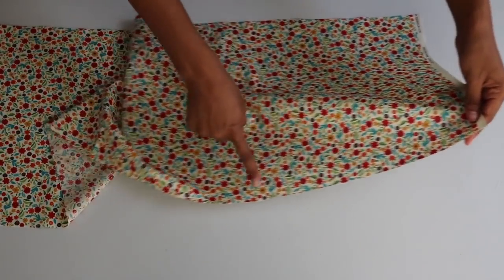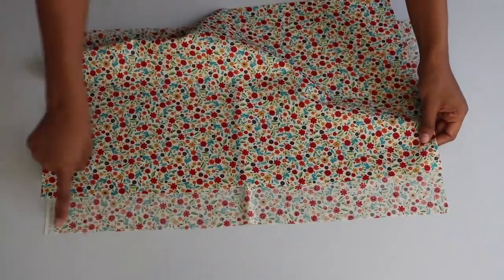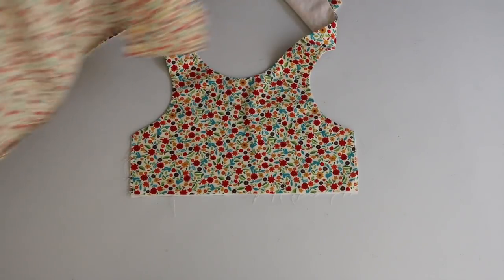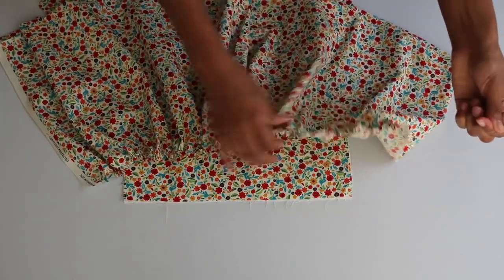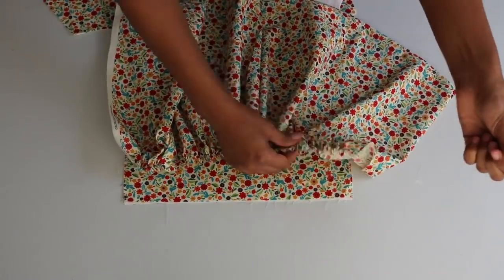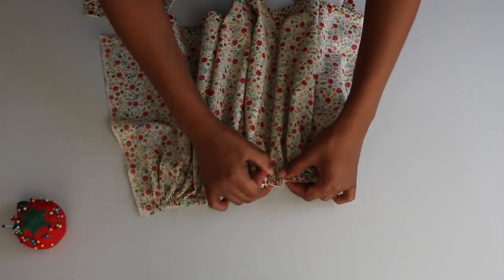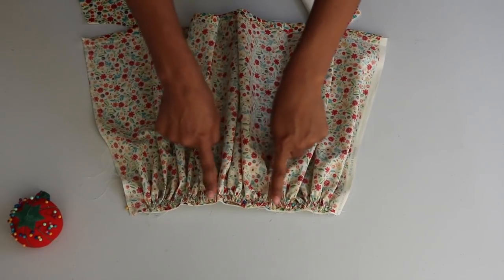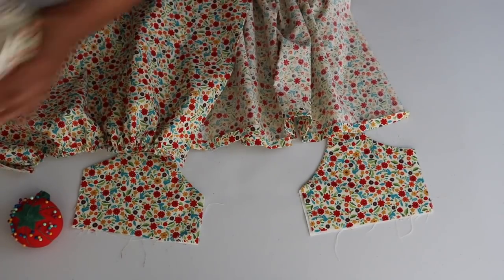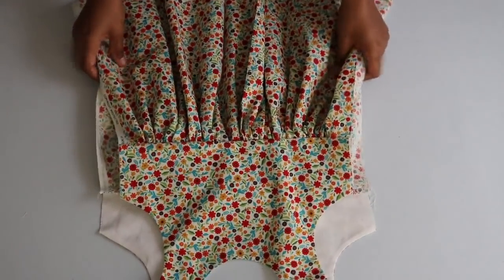To prepare the skirt pieces I sew a baste stitch for gathering, one quarter of an inch down across the top. I do the same for the other two pieces. I place the top of the dress down and grab the front piece of the skirt. I gather the skirt to match the length of the waistline of the top. Then I line and pin the top of the skirt together right sides facing in at the raw ends and sew across with a straight stitch. I turn the dress to the back and gather then attach both skirt pieces on both sides the same way I did for the front. Here's the skirt attached at the front of the dress and here's what it looks like in the back.